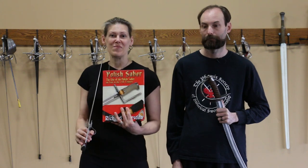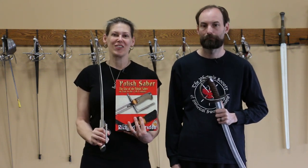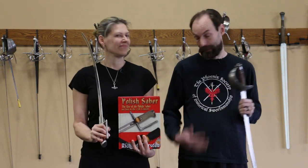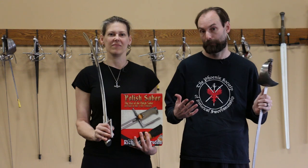Hello, Nicole Smith here from Blood and Iron Martial Arts with a very special guest all the way from Phoenix, Arizona — the head of his own club, the Phoenix Society, author of this amazing book on Polish saber, internationally renowned fighter and instructor Richard Marsden. He's from the Phoenix Society of Historical Swordsmanship and I'm here to talk to you guys a little bit about Polish saber.